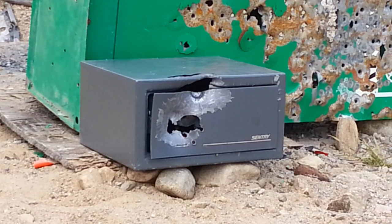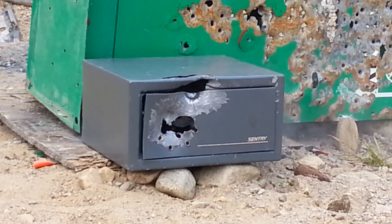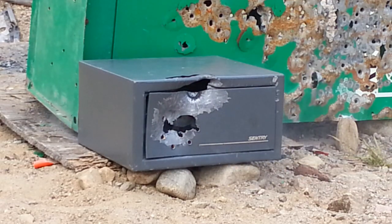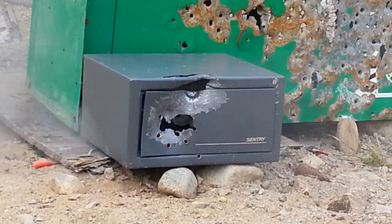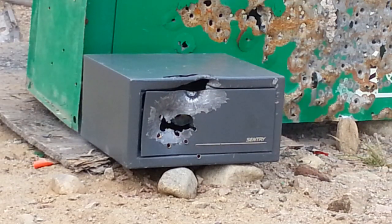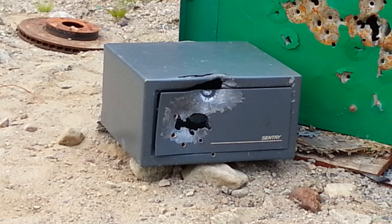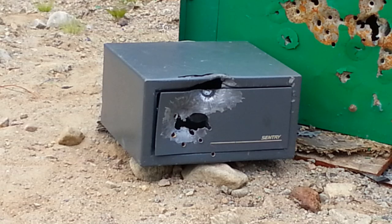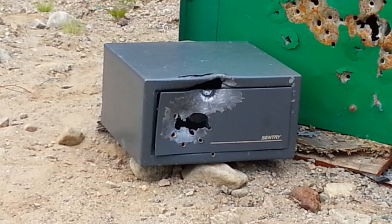I'm going to switch back to the 223. Put another six 223 rounds in here — still nothing. So we're going to blast it again. Alright, so we're going to try something a little different this time. I'm going to try shooting right here into the hinge, see if we can pop it off.